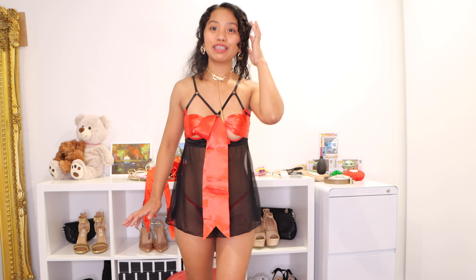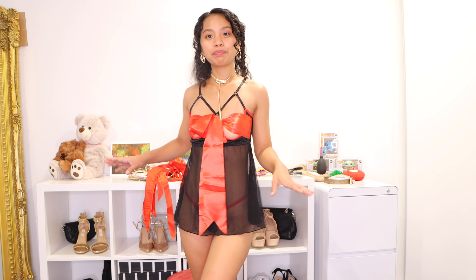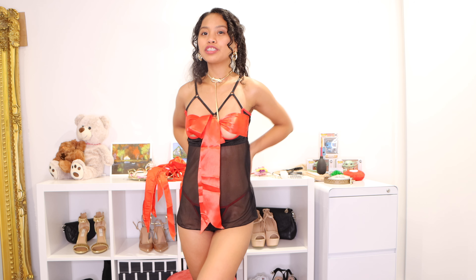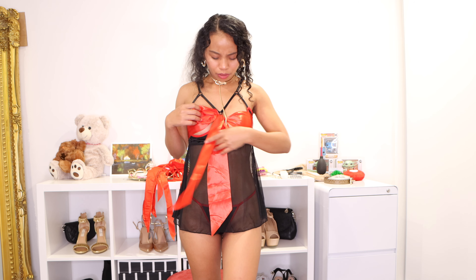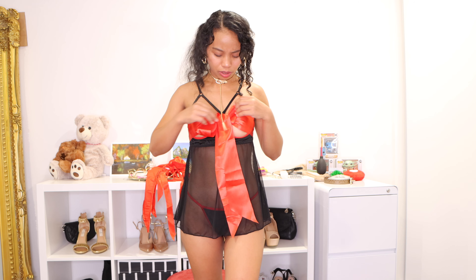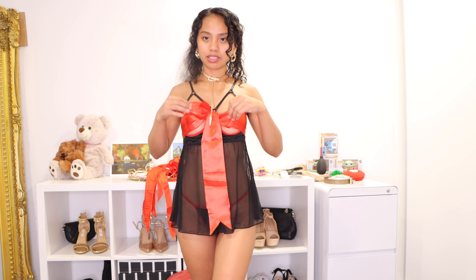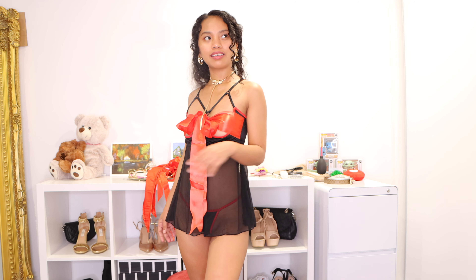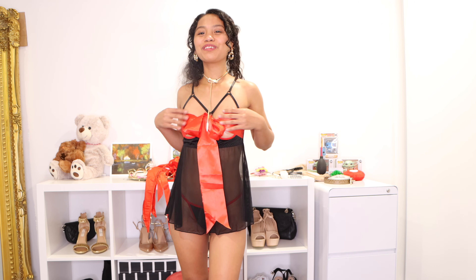I think they call this one a Baby Doll — I'm not really sure, I forgot the name. But this one I picked for a Shein Valentine's Day collection for myself, because this one is very sexy. I feel sexy in this one, especially the details of the ribbon. It's open everything here, you just tie this ribbon so it covers your nips. And it feels like... I'm your gift. Would you accept it?